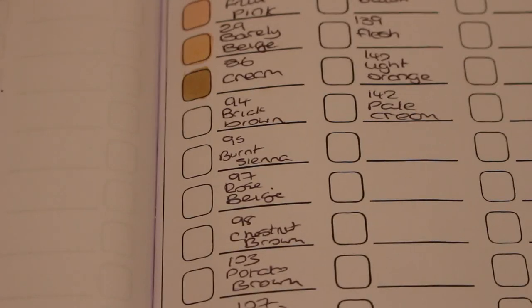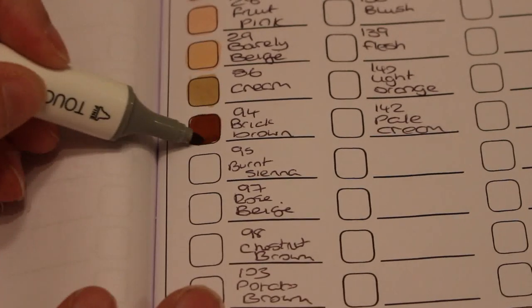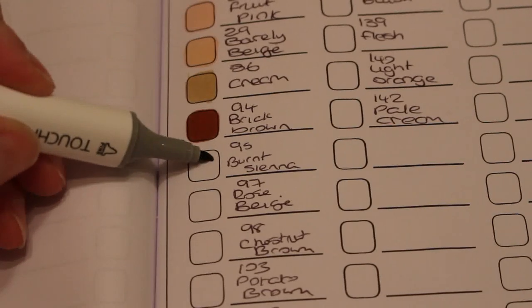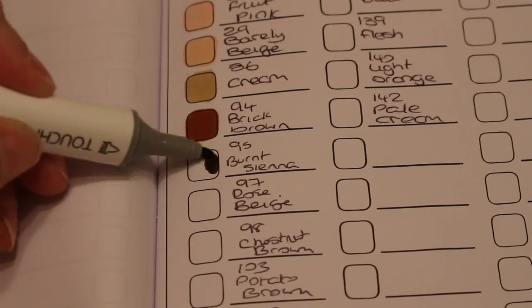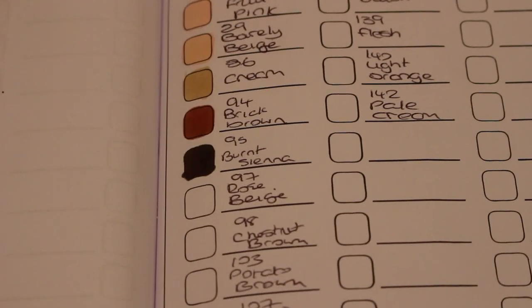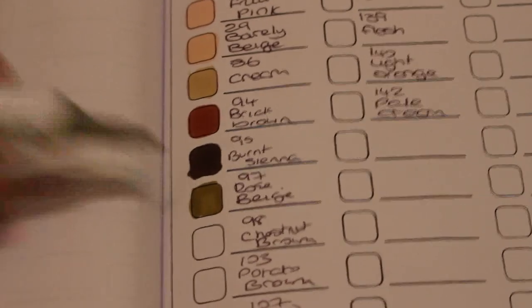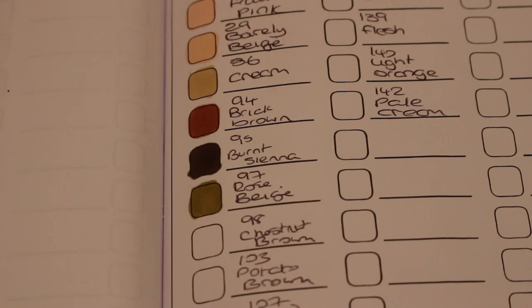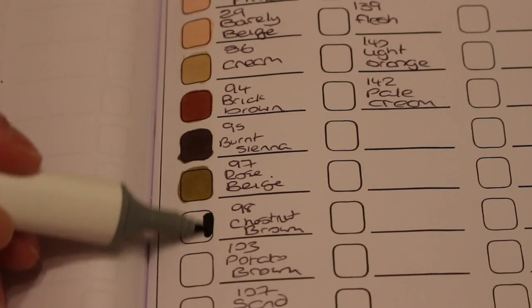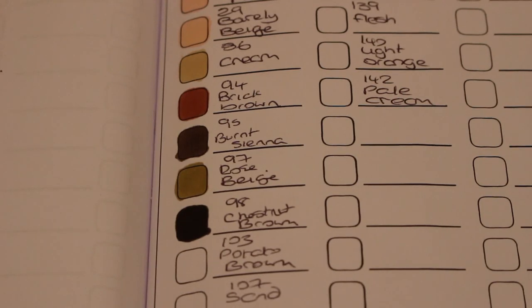Now we're getting on to the darker ones. Number 94 is Brick Brown — it's a very nice brown. Then 95 Burnt Sienna — very dark brown, very nice though. Next we've got Rose Beige, and then Chestnut Brown. Wow, that is a lovely dark color — our old favorite, Potato Brown.